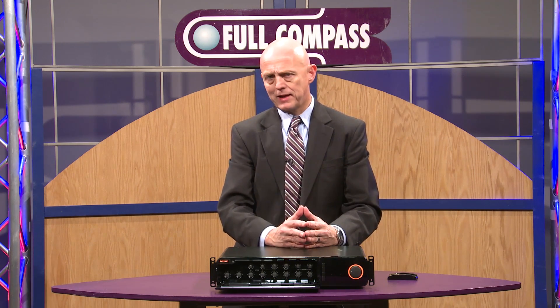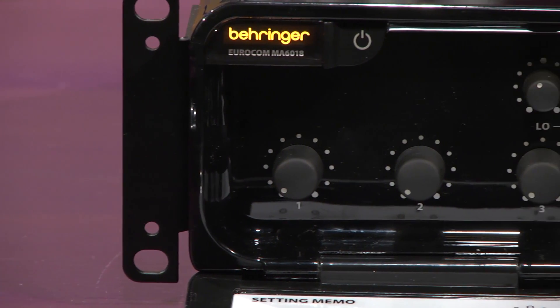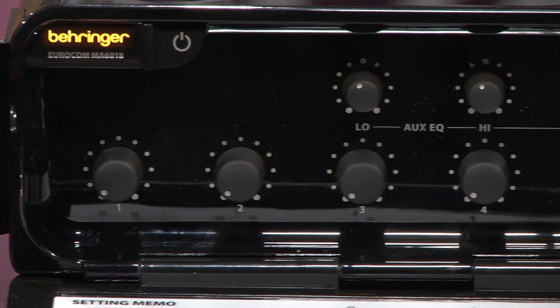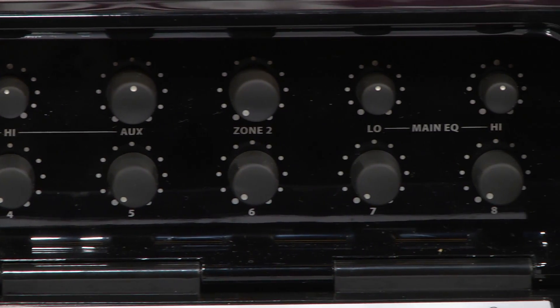In a retail or hospitality application, we can also take any of the auxiliary inputs and route them to a music on hold output to drive music on hold sources for your phone system or for auxiliary zones.